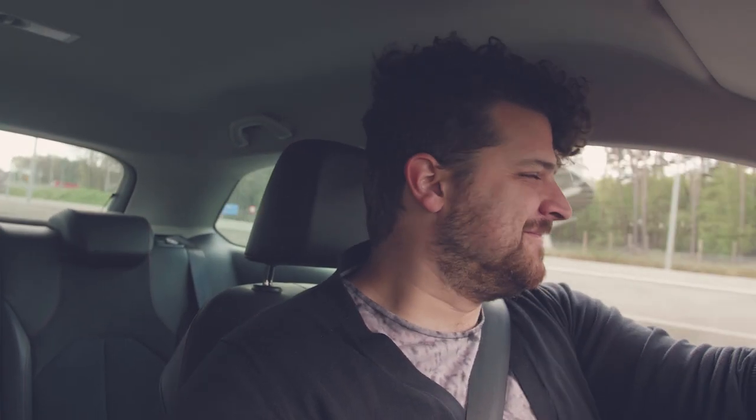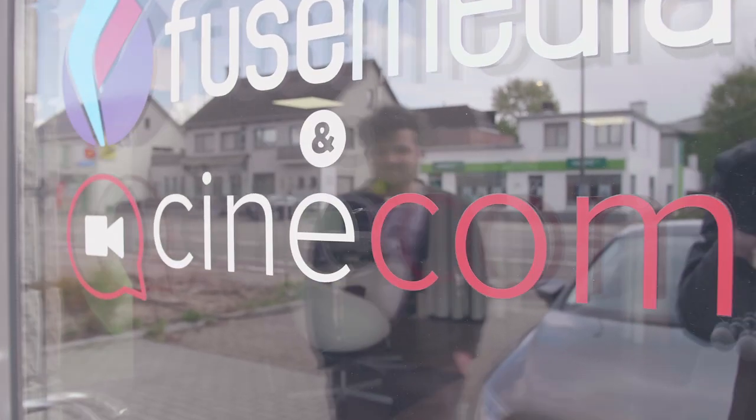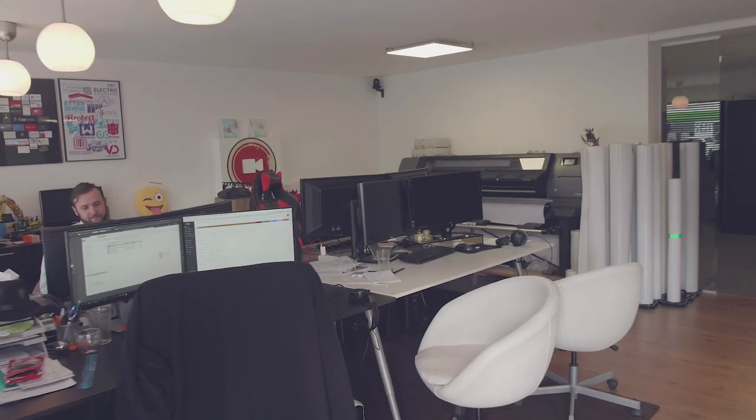We had a pretty good shoot. The tutorial is wrapped up now and we're heading off to the office where Yannick is going to edit the tutorial. And we have arrived at the office!